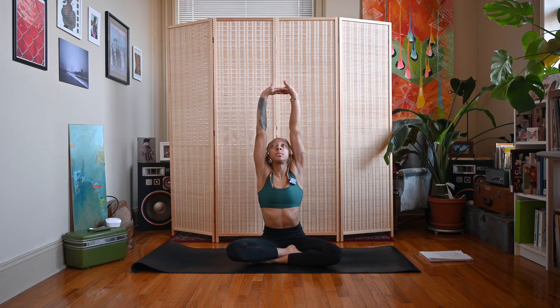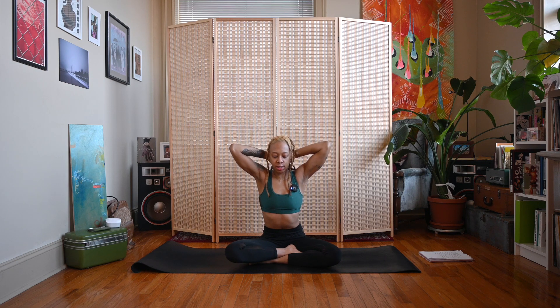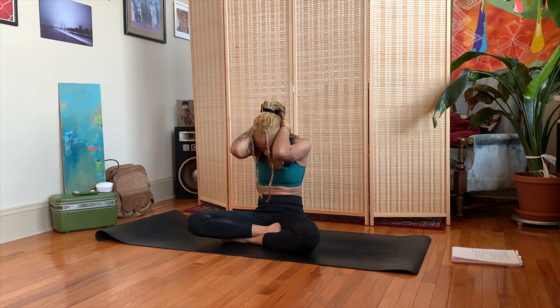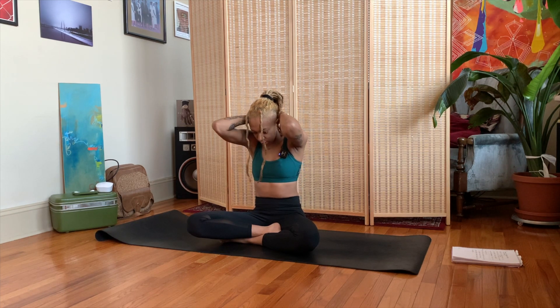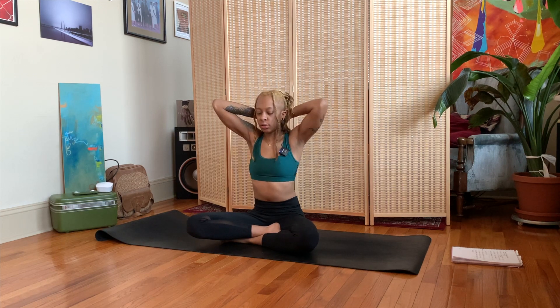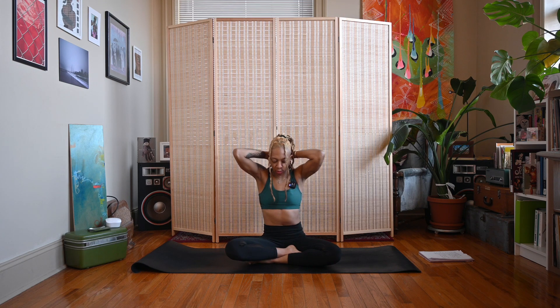Inhale, sweep the arms up, interlace the fingers, press the palms away. Exhale, bring the hands behind the head, and we'll work into some seated cat-cow. Inhale, open the elbows, arch the spine, lift the chin up towards the sky. Exhale, round the spine, bring the chin down to the chest, bring those elbows close together. Take a couple more rounds on your own with your own breath.